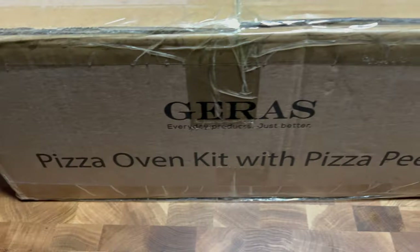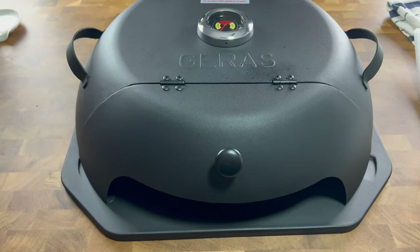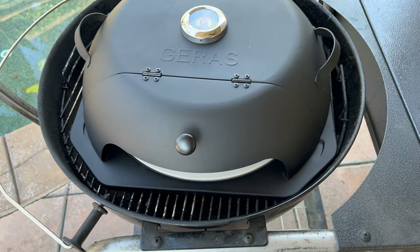Y'all, I'm going to show you everything about the Geras pizza oven. This thing is perfect for the grill. This little oven fits on top of your grill. We're going to make a pizza today. We're going to use my Weber kettle.